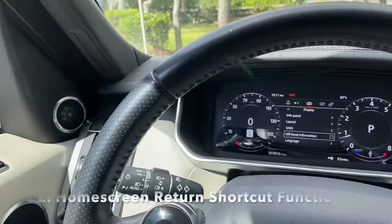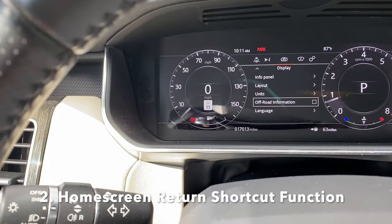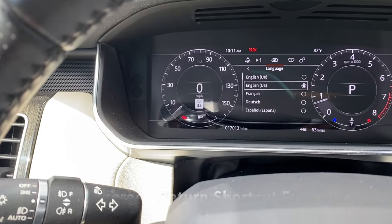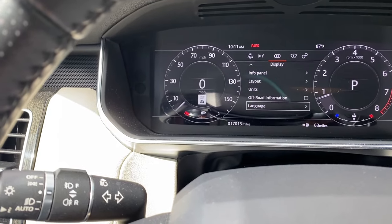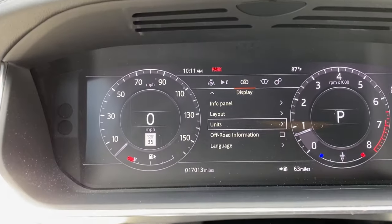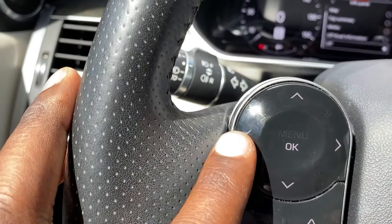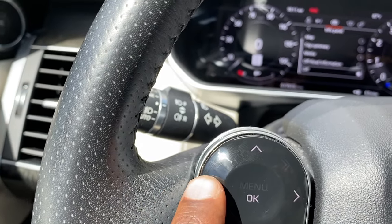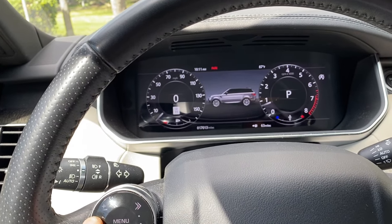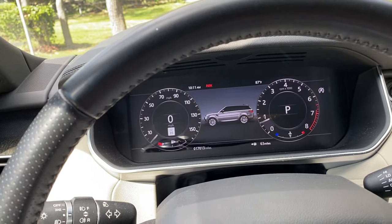Number two is the back button feature in the gauge cluster. This gauge cluster is pretty detailed — there are a lot of menus and sub-menus and it's easy to get lost. Instead of scrolling all the way to the top and back, simply press the left button and hold it and you'll go back to the home screen, clearing out of whatever you were doing.